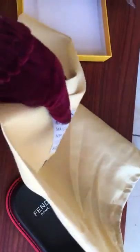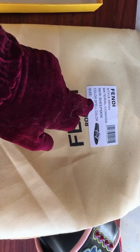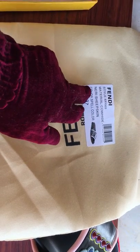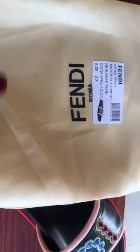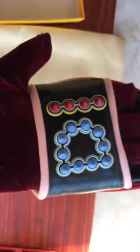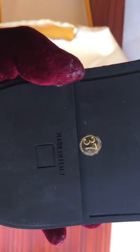Dust bag. Material: cowhide. The bottom of the slide. Made in Italy.